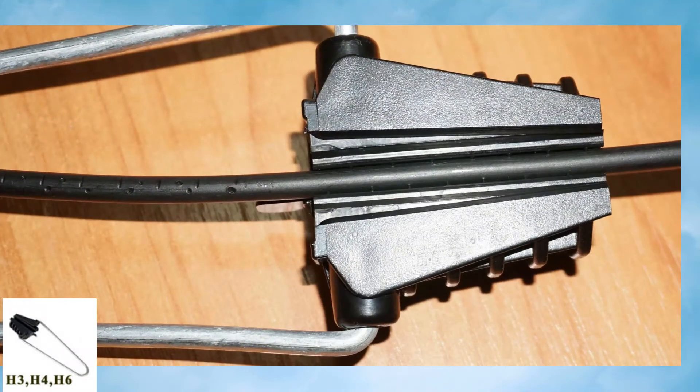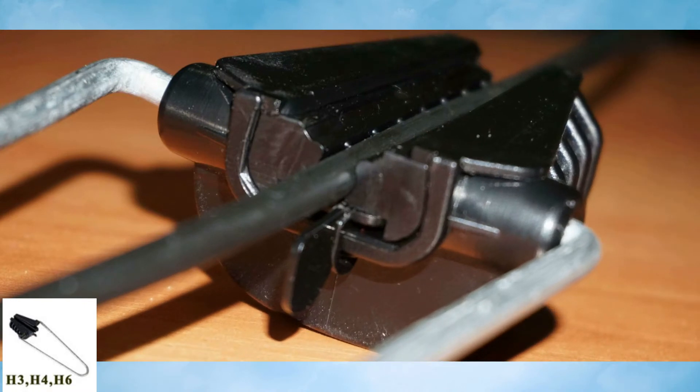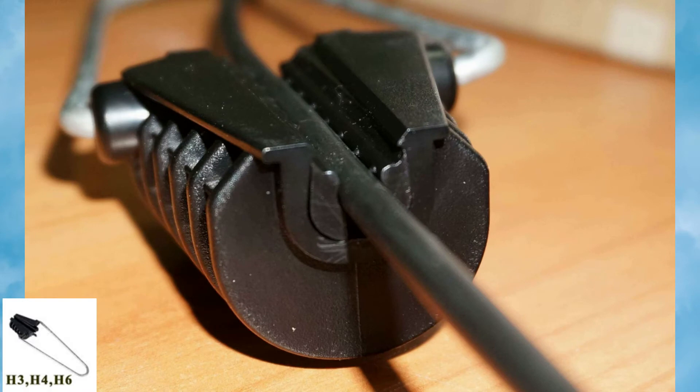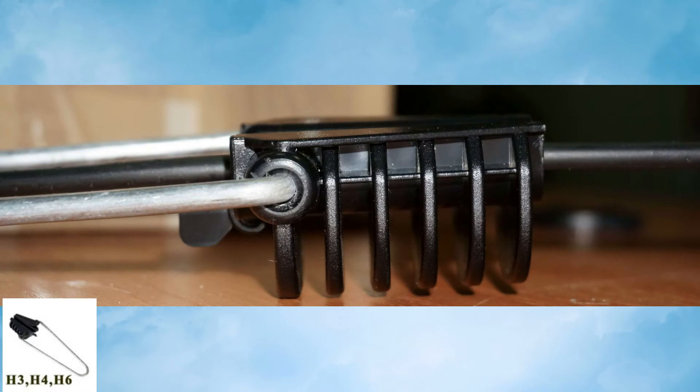H3 and H6 are also suitable for self-supporting aerial cables, ADSS, or figure-8 suspension cables with an external load-bearing element, with a diameter from 0.15 to 0.35 inches (4 to 9 millimeters).